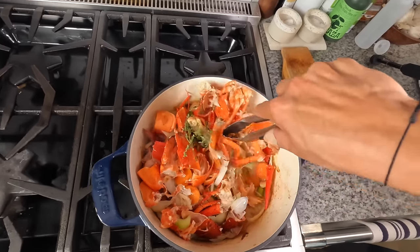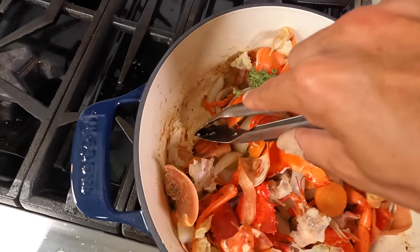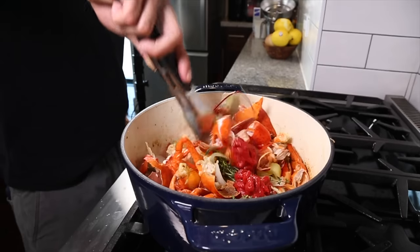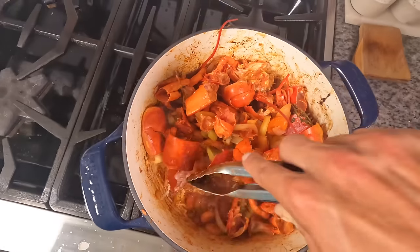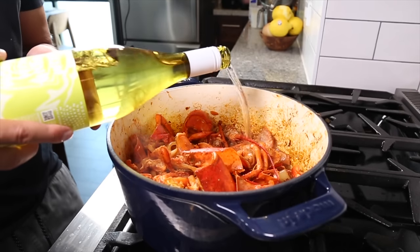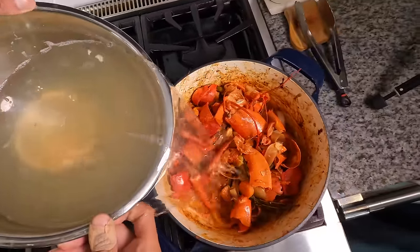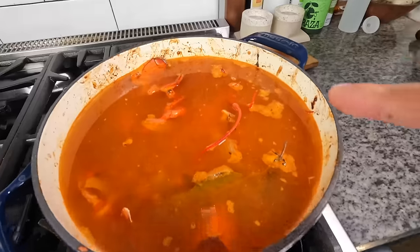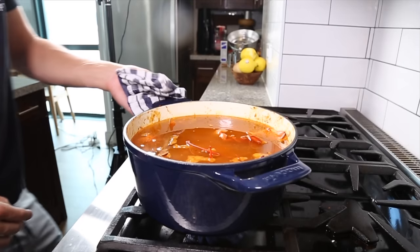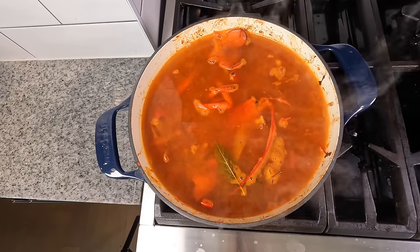Then I'm going to add some thyme and bay leaf. Once the moisture has evaporated and that fond is building on the bottom of the pan, add two tablespoons of tomato paste and work it in until it's distributed throughout the vegetables and shells — you'll see a deeper fond starting to develop. Then deglaze with some Chardonnay and cook until it's reduced to almost nothing. Add the lobster broth we made earlier directly into the pan and bring it up to just the gentlest simmer possible — we really don't want to see it boiling, just little bubbles occasionally breaking the surface. Move the pot to the lowest burner and cook for two hours.